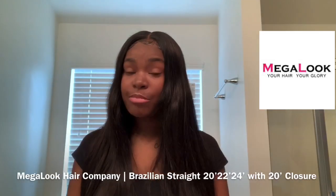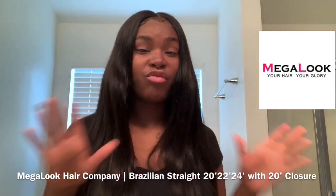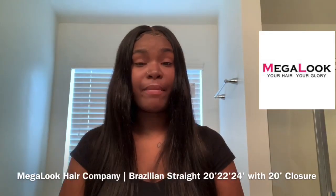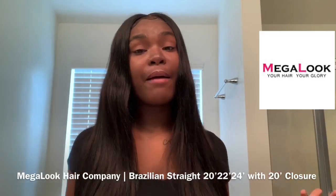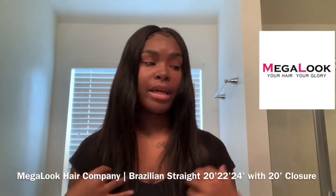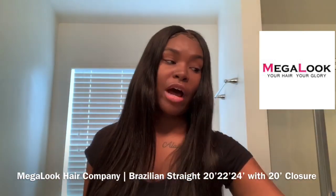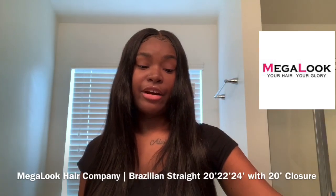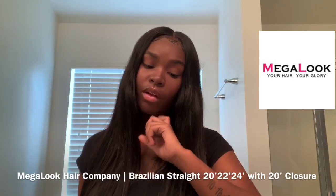I flat ironed this hair a ton, and I like to put my flat iron on the highest mode which is 459°F. I will be doing a hair tutorial on how I straighten this hair, because a lot of you guys are asking in my comments how I get my hair so bone straight. That's another video though — this is just a hair review.